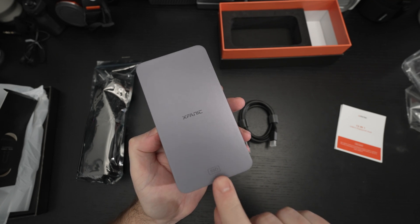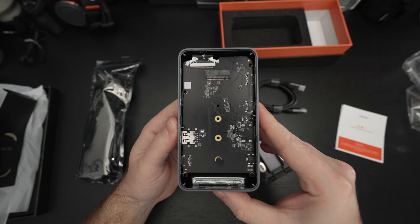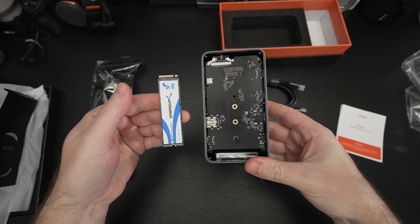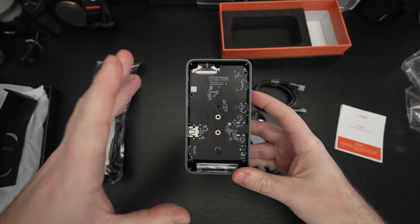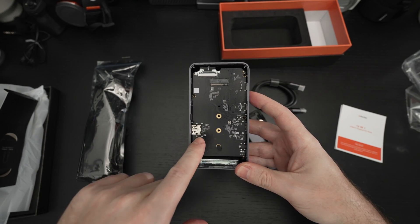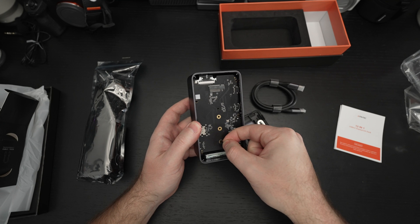You can see the SSD branding right here — that's because this cover pops off and reveals the ability to drop in internal storage. XFANUC is also selling this with, I believe, a one-terabyte option, and they mention it supports up to eight terabytes. You can be sure I'll be testing that. It supports all different form factors — this piece is removable so you can slot it in to support whichever size drive you're using.